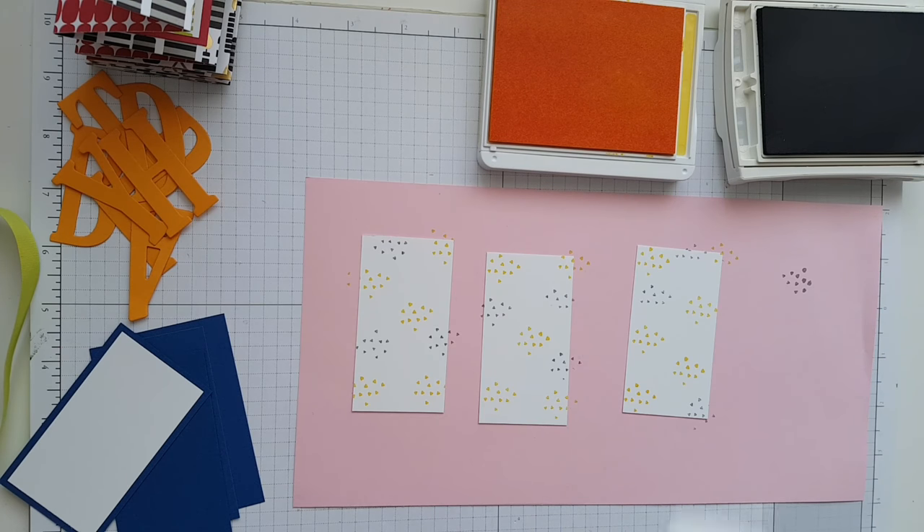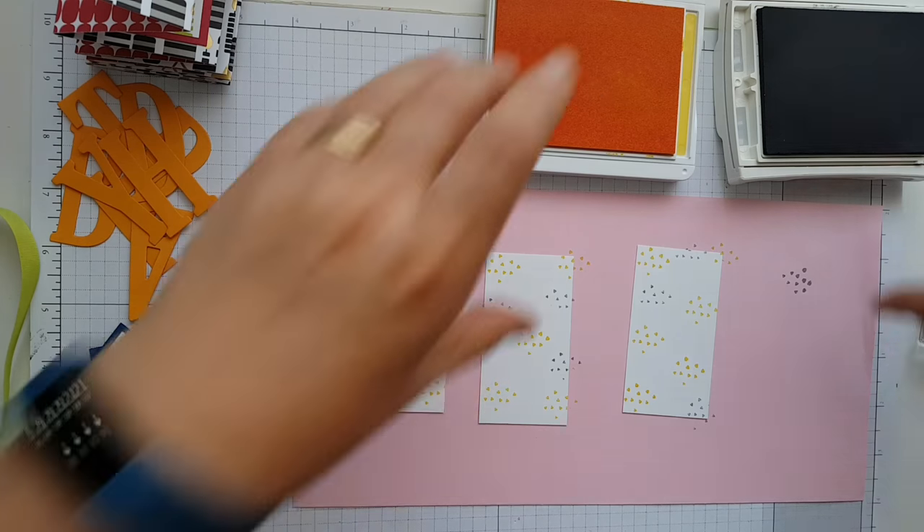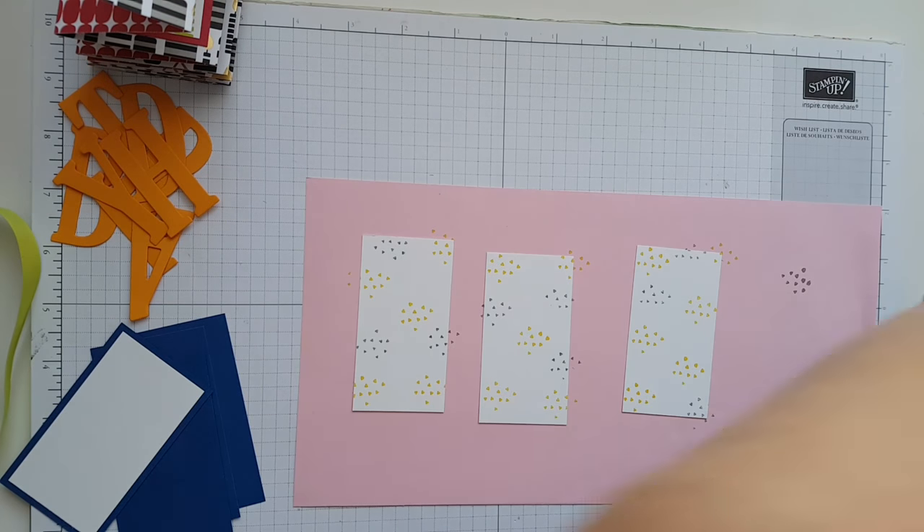Then just do a few odd little bits in between like that just to tie in the colours. I will carry on the rest off camera and come back when they're all done. In the meantime I'll finish off these ones here — let's move them out of the way just for a sec.